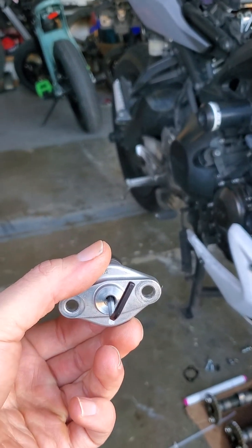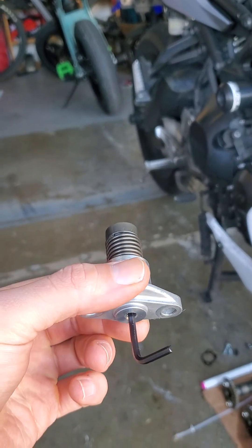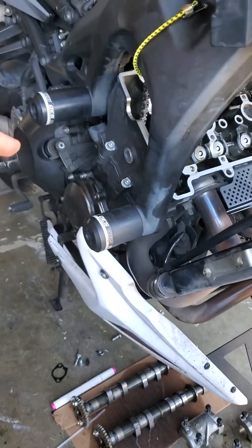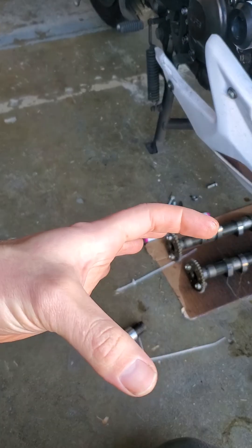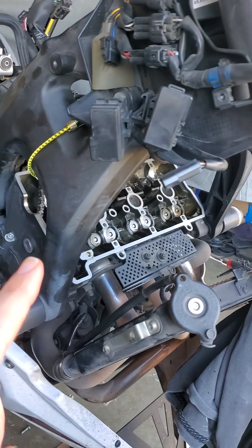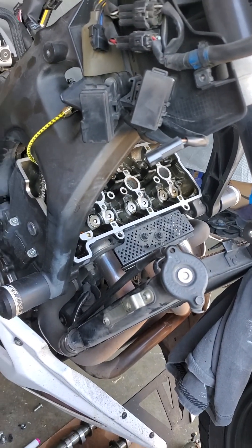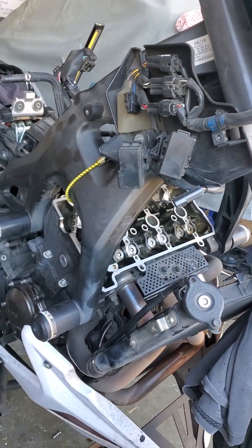This will come out fully extended. In order to compress it back in as such, you're going to need to cut a 3 millimeter allen key — turn it counterclockwise and it'll retract it all the way, then install it as such. Once you have everything back in, pull the tensioner so that it completely extends out. Then turn the engine counterclockwise and make sure all the timing marks are good, and then you can start to reassemble everything. And that'll be all.